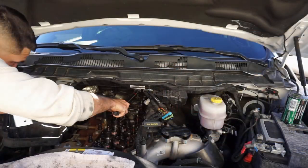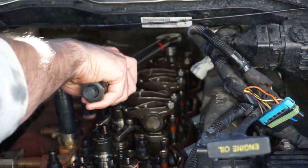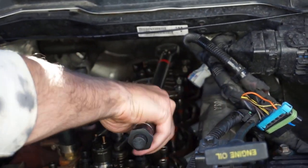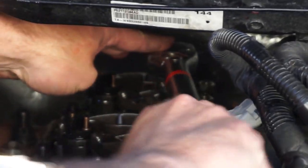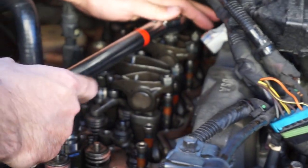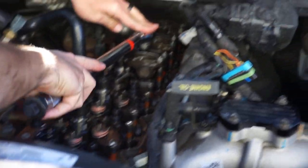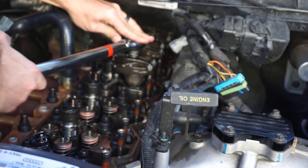Now we're installing the rocker arms again. We made sure when we took the rockers off that they were in the right position — the number six intake and exhaust rockers go with number six again, five with five, and so on. He's torquing the rockers down to 27 foot-pounds. We stopped at number four arm to give a little better clearance. Once those are torqued we'll finish putting three, two, and one in, torque those down, and install the injector harness.